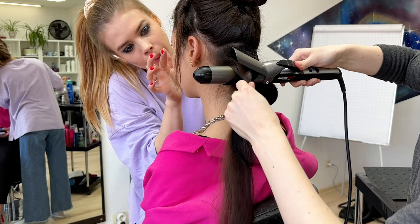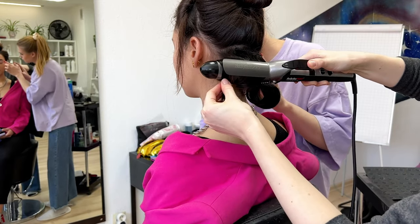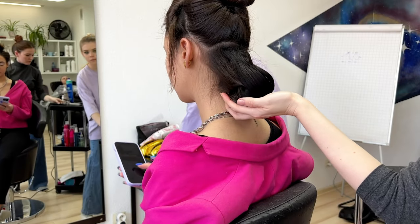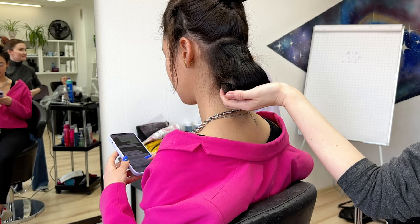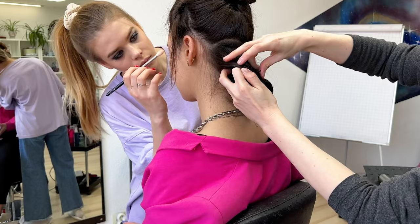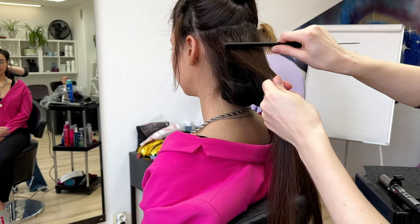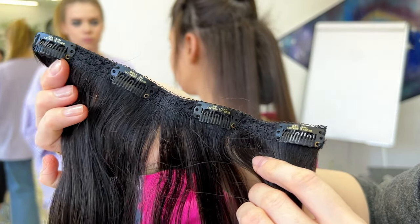I use a 32mm curling iron — don't use 25mm because it's too small. I heat it well and then fix with temporary bobby pins to cool down. This makes the curls more elastic and more stable, and then I continue layer by layer.